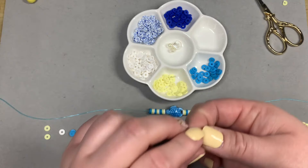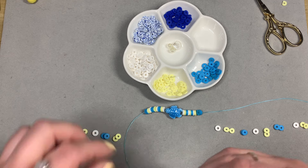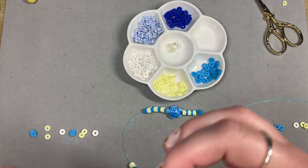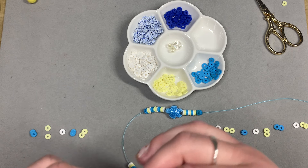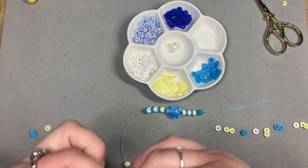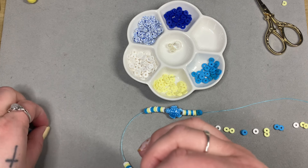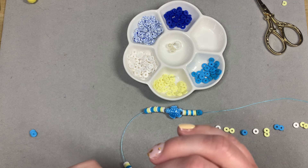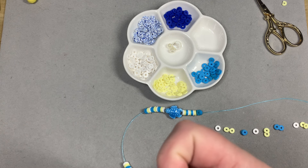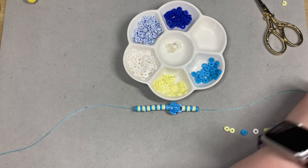I do have a bead spinner, which I use on occasion, but I'm kind of a spaz with it. There's a powered electric one you can plug in, and a hand spinner you give a good spin. I do like it especially when you're trying to get a mixed pattern — if you're not trying to have a perfectly symmetrical bracelet. But then I look at it and I'm like, that is not the pattern I wanted. So I don't use it very often — I kind of like when I have a pattern and it's pretty.